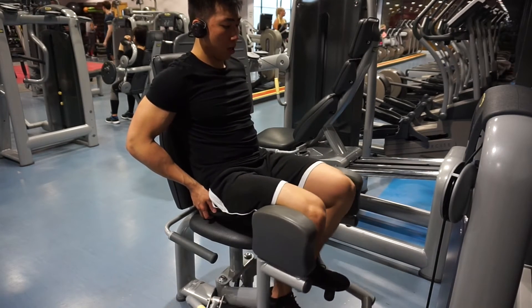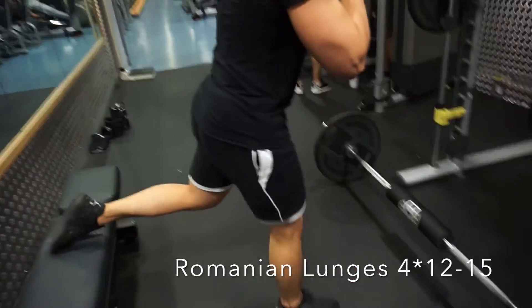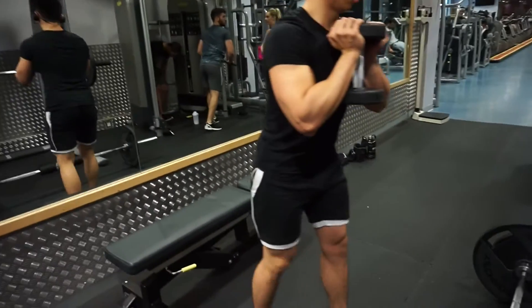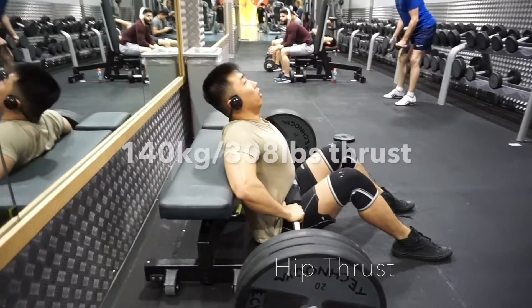By this point your glutes will feel really heavy as you walk around the gym. The last exercise is Romanian lunges. On this exercise, as usual, please focus on your glutes instead of your quads. And that's it for the whole leg workout.